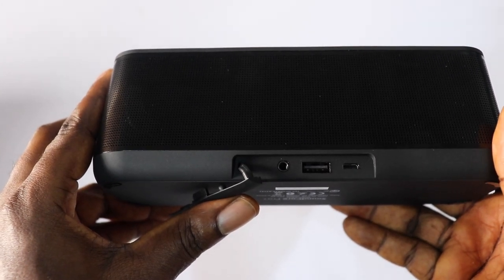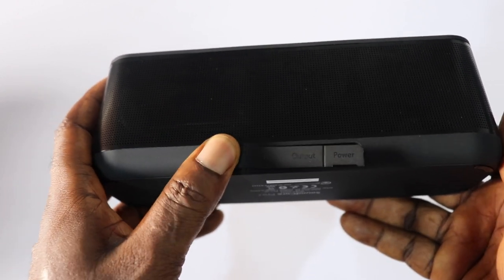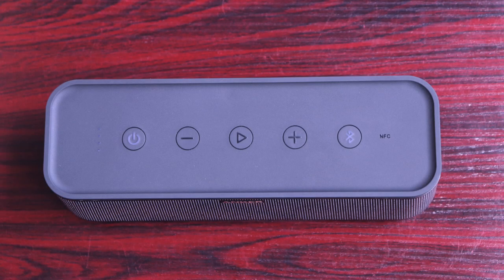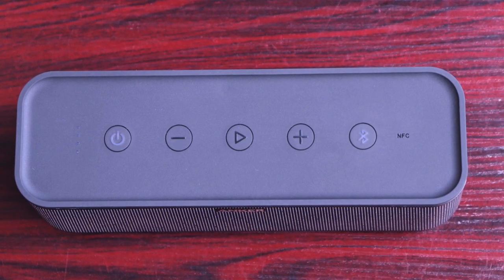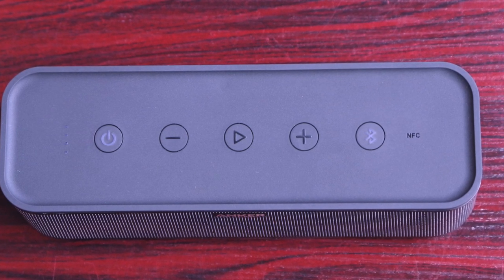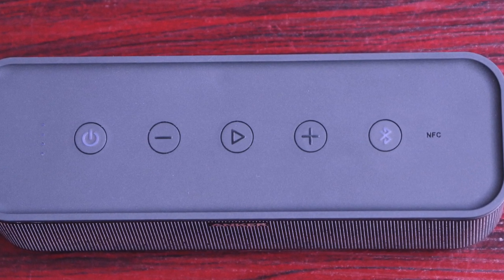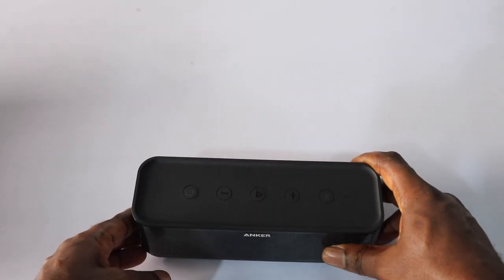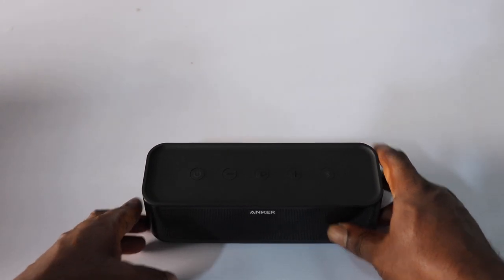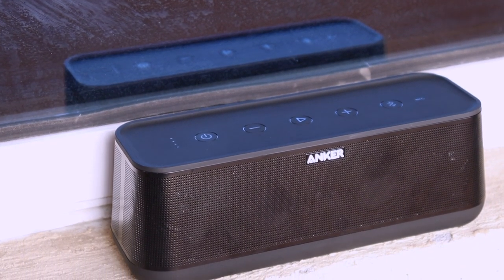Moving on to the physical features: you'll find a micro USB charging port, a USB 2.0 port for charging other devices, and a headphone jack. On top of the device are the power button, volume buttons for decrease and increase, a play button, a Bluetooth button, and an NFC button for easy pairing with NFC-compatible smartphones.